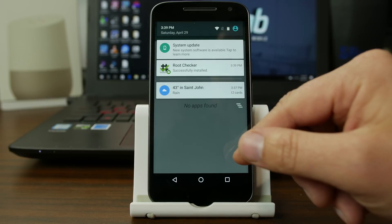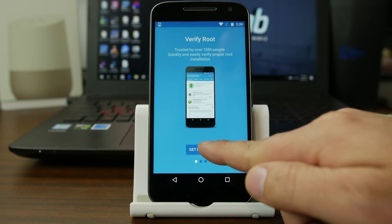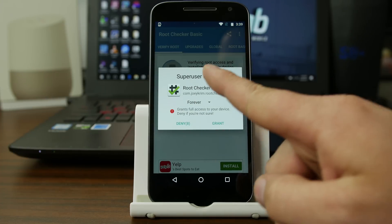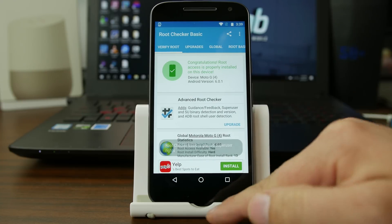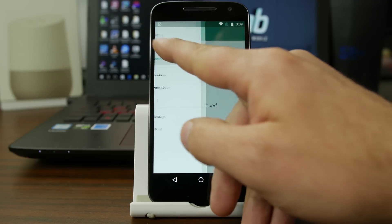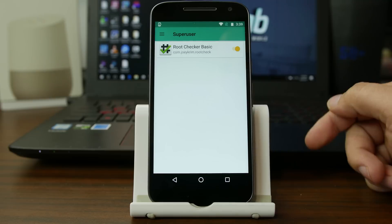We went ahead and downloaded Root Checker — an excellent application. So we're going to go ahead and launch it, agree, get started, and verify root. And there you go, there is the request — we're going to go ahead and grant. And it says you have root access. So that's what the pop-up looks like. Let's just turn on install in there, go back into it, and you should have that listed under here — there you go. And you also have a little toggle on there. Pretty cool root management utility.